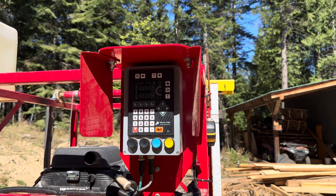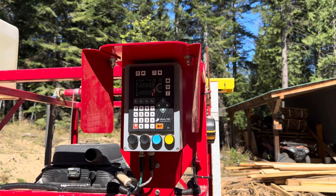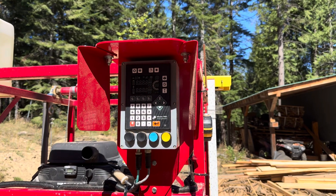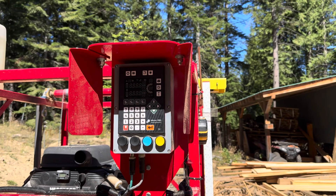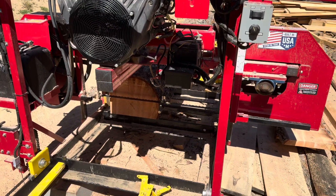Hi folks. I'm going to do some programming tips on the Setworks Micron Pro. This is on my Oscar 336 Pro, and I do have a log that's on the mill.